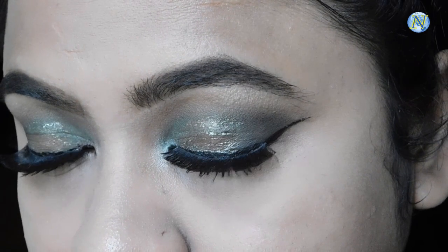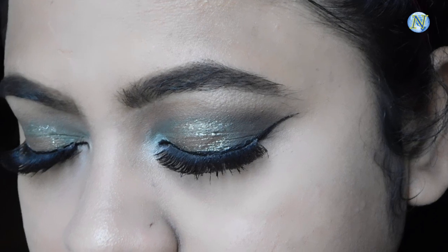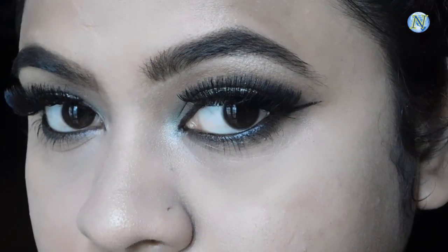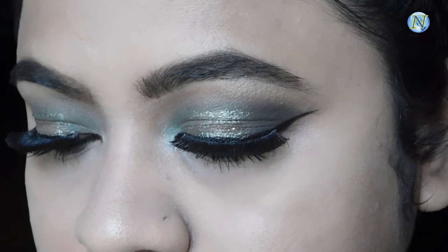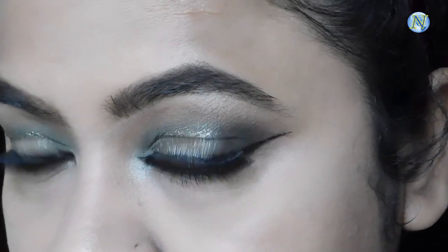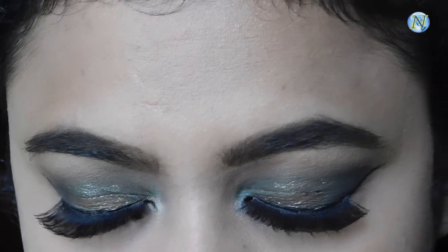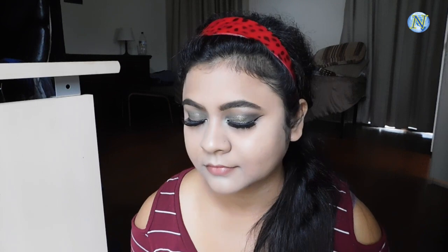I just popped on some false eyelashes. These are back eyelashes in style 58 I believe. These are gorgeous. My eyes are done.